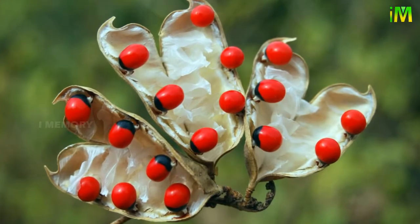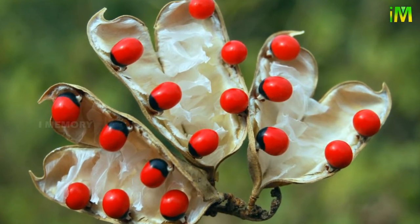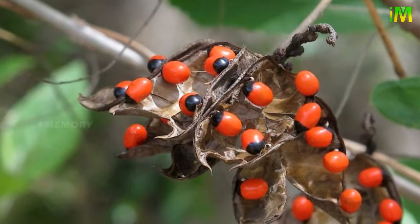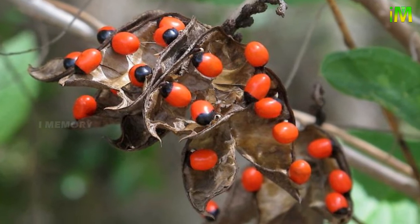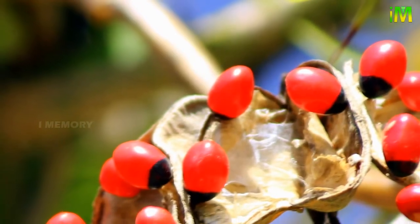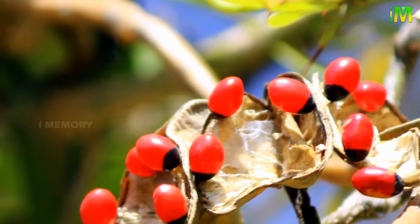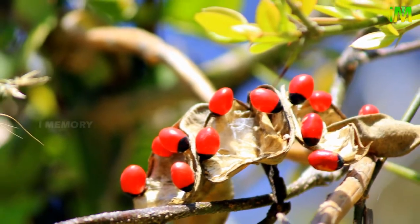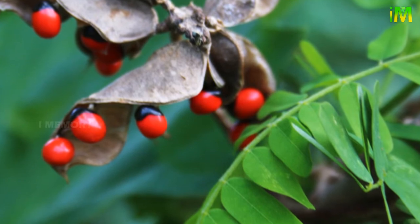Abrus precatorius beans, also known as rosary peas or jequirity beans, are shiny scarlet red seeds with a black spot. Other less common varieties can come as a white seed with a black eye or a black seed with a white eye. These plants are native to Africa, Asia, Australia, and the Pacific region, but have been introduced to other locations including Florida and Hawaii. This plant is considered an invasive species in the US.